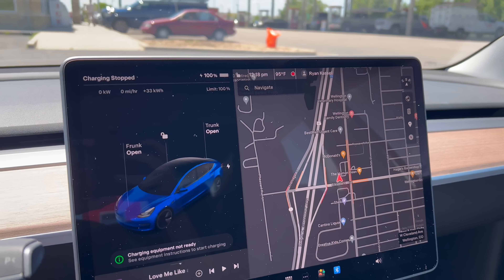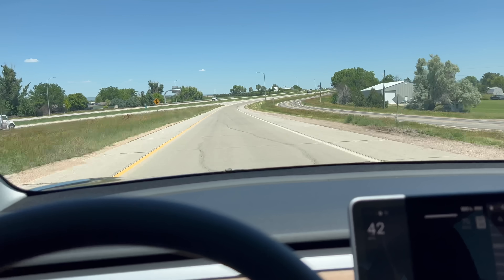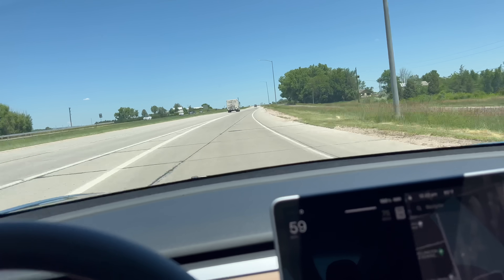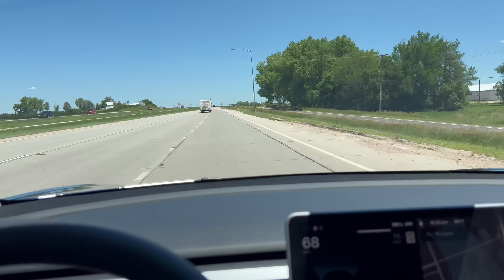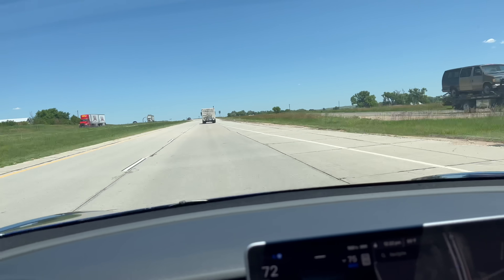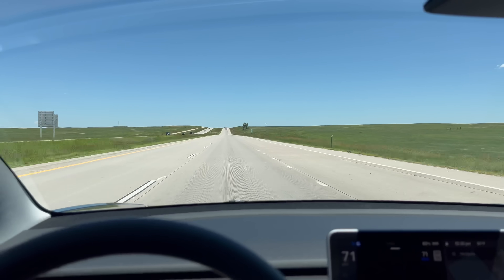Charging has stopped, so it's time to unplug and get going. We are merging onto I-25 North, just beginning the range test. We're aiming to have a gentle acceleration and hit 70 right at the end of the on-ramp. Looks like we're good — 71 indicated is 70 GPS — so we can get started.